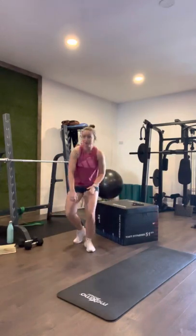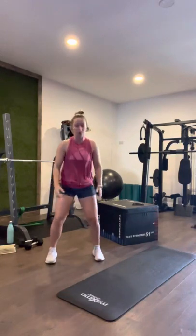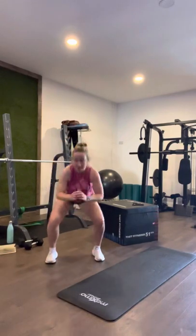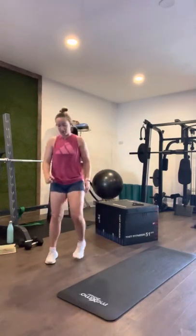Round one is on. Fifty-five seconds. Here we go, into a squat: one, two, three, four, five, six, seven, eight, nine, ten. Good work.